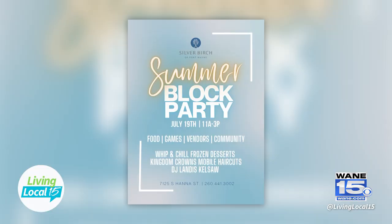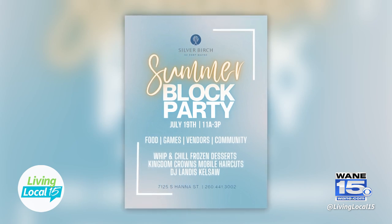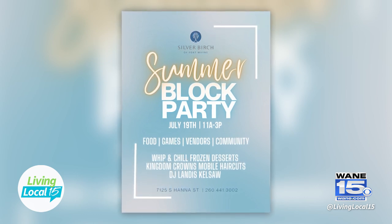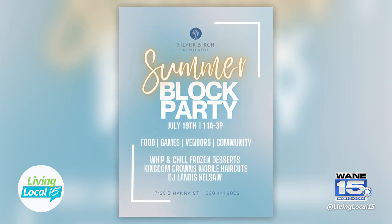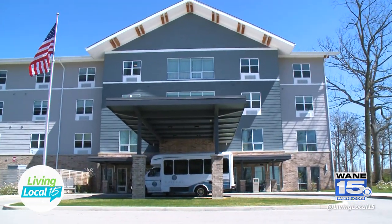You all have an exciting block party happening in July — please share more. We are having a summer block party on Wednesday, July 19th. It will be from 11 to 3. This is a community event, so everyone is welcome. We will have some frozen desserts, a live DJ, Kingdom Crowns providing some haircuts, as well as different vendors selling different things and passing out information about different businesses in the community. We want any and everyone to come out, join us for our summer block party, and also learn about Silver Birch.